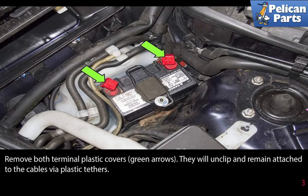Remove both terminal plastic covers, as shown by the green arrows. They unclip and remain attached to the cables via plastic tethers.